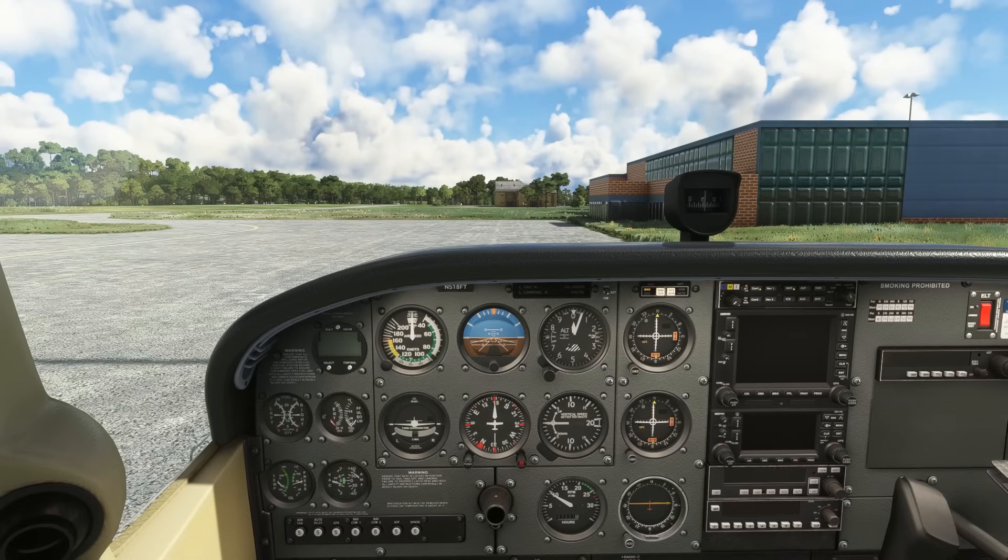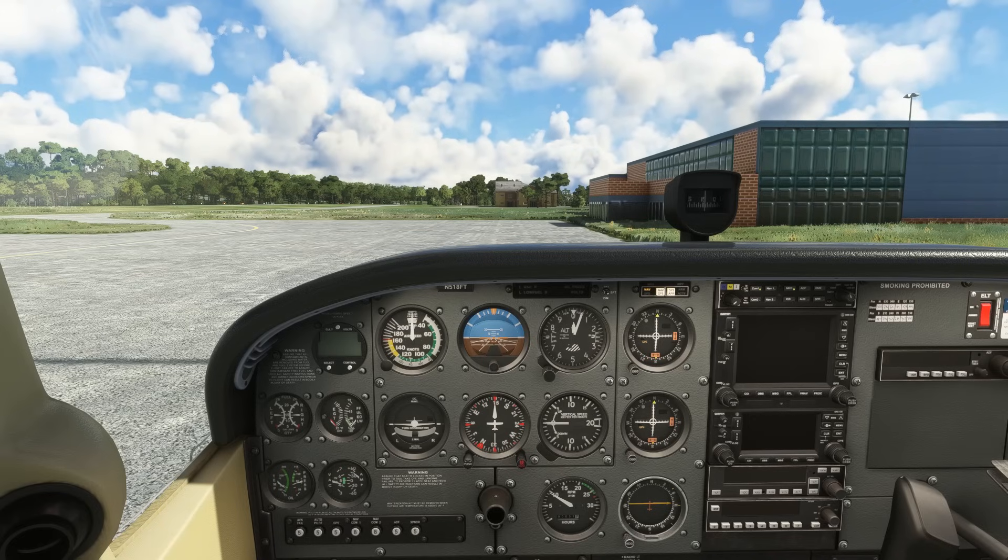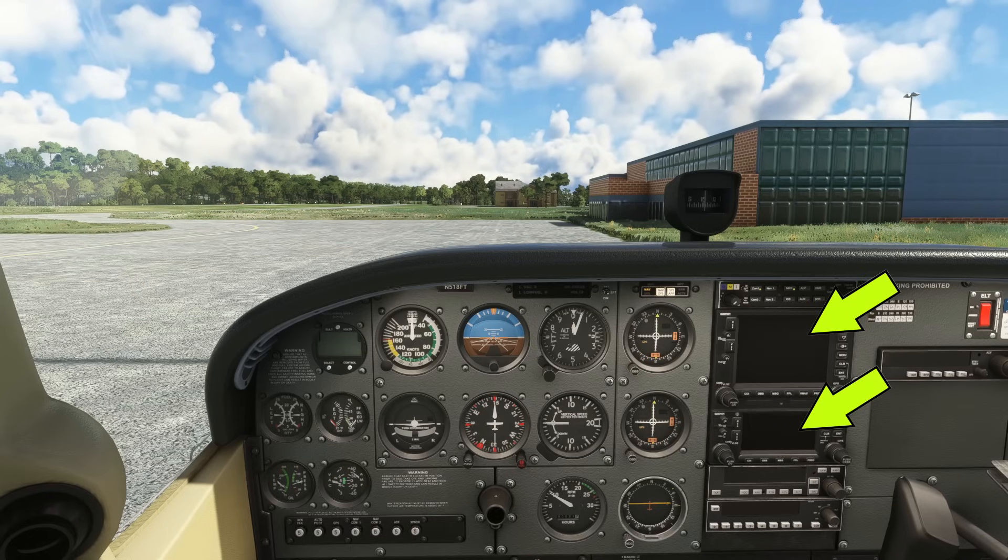If there's one thing that drives my instrument students nuts more than anything else, it's setting up and using the GPS for instrument flight. Though it's getting up there in age, the Garmin 430 or 530 is a great IFR platform that you still find in a lot of aircraft, especially trainers. We have what's called a stack — a pair of GPS units, the 530 on top and the 430 on the bottom.